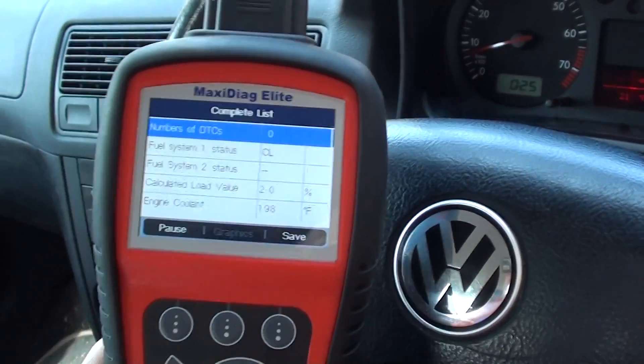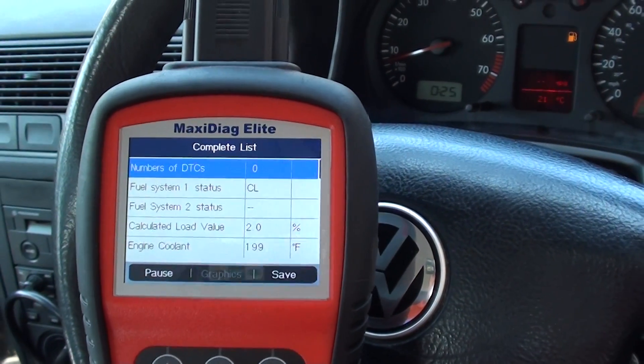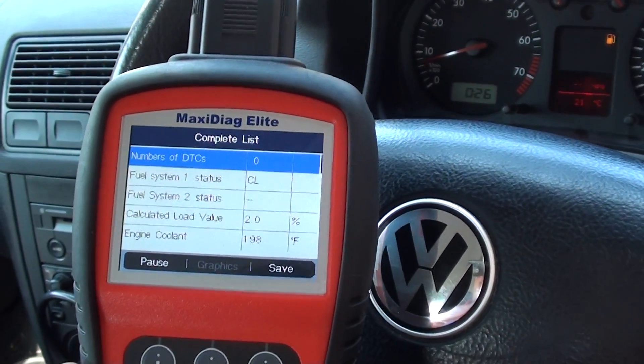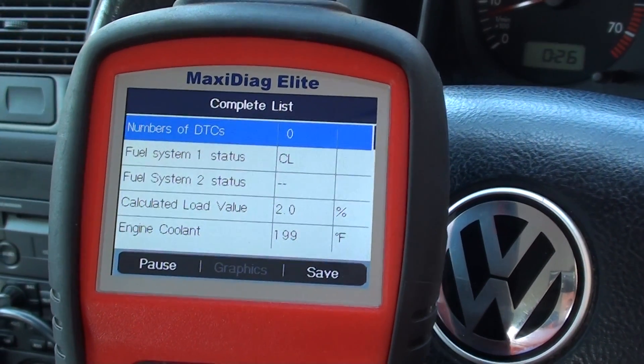Hi guys, this is just to show you the Autel MD802 giving off live data from a VW Golf that we're in right now. I'm just going to scroll through the screens here.